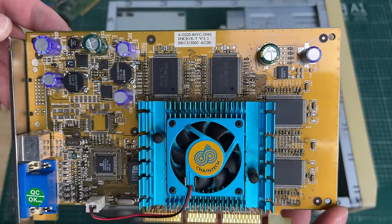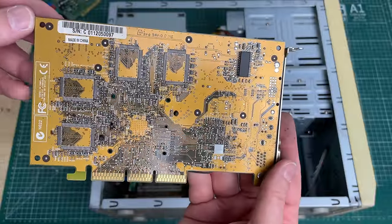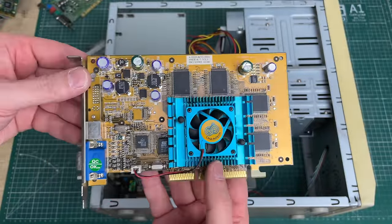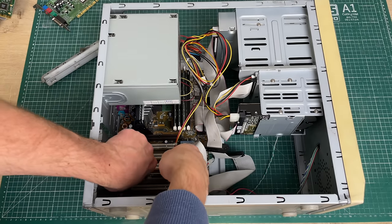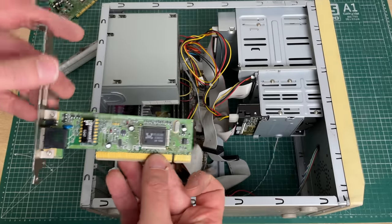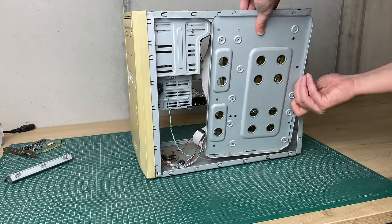Then the video card, and this is the star of the show as far as I'm concerned - this is a GeForce 2 Ti card. This is not your standard MX card which was the low-end offering, but this is definitely a high-end card from Nvidia: the GeForce 2 Ti with an active cooler. A very nice find for a system like this. Finally, the networking card from Realtek, PCI based - always handy since this machine doesn't have onboard networking.